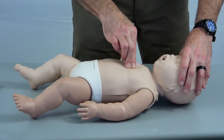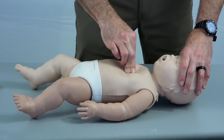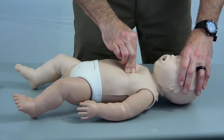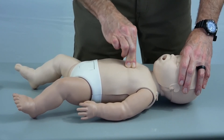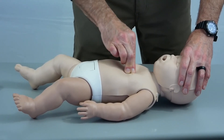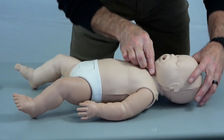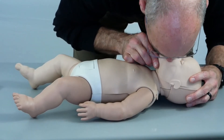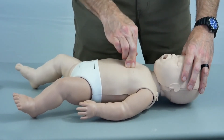To perform CPR, we will place one hand on the patient's head to secure it. We'll take two fingers and place them in the center of the infant's chest. Then we will push approximately an inch and a half deep, 100 to 120 times a minute.